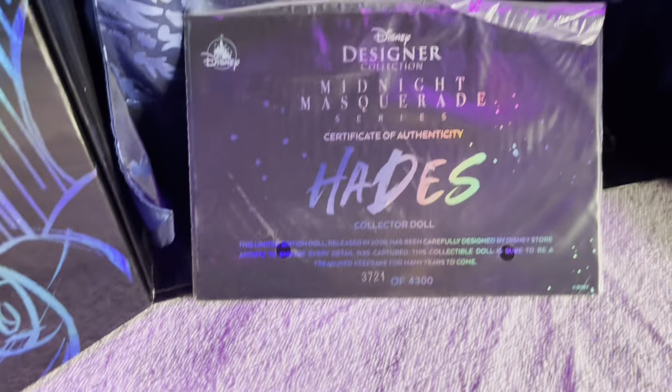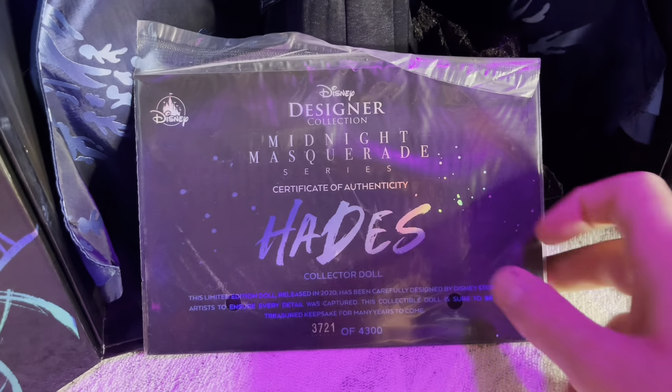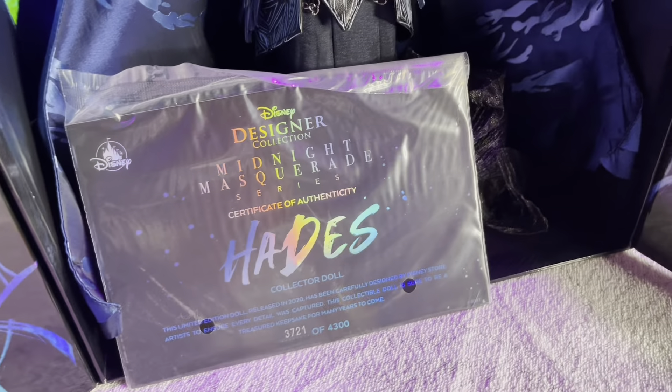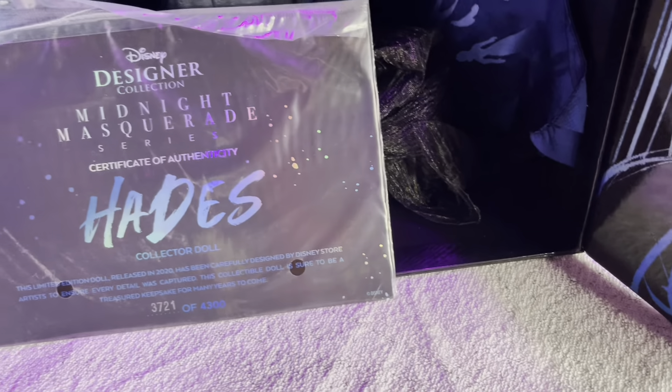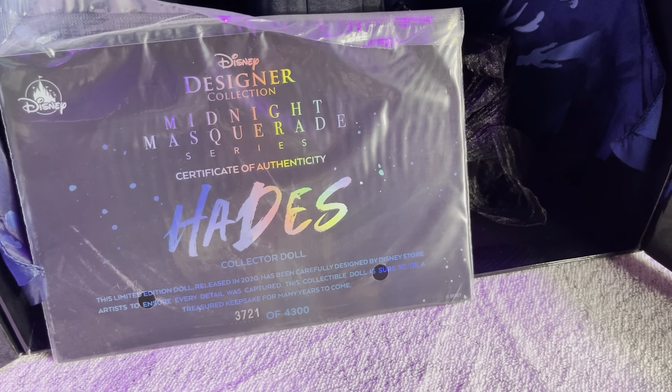One thing I haven't shown off is the certificate, because it's actually kept underneath the doll itself. And again, just like the artwork on the box, it has a metallic finish so the light bounces off. This one is number 3,721 of 4,300.